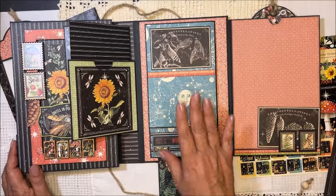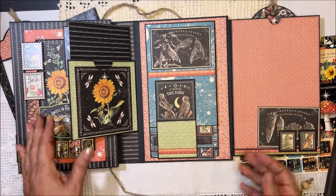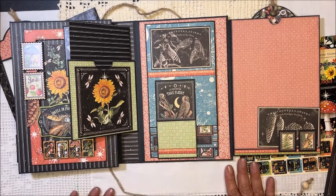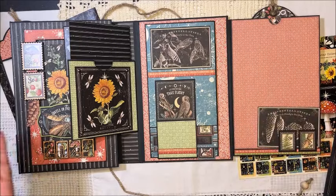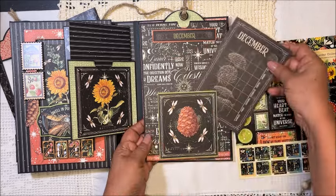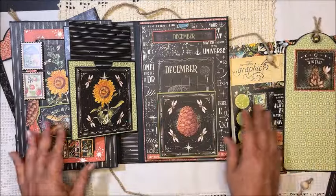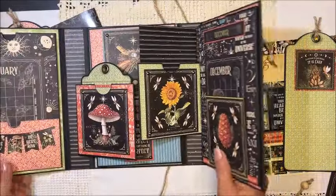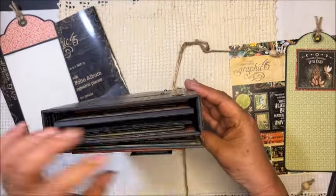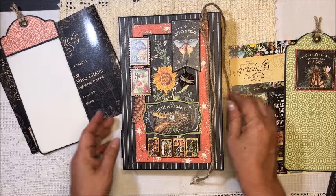I do want to warn you: because of these two flaps, there is more bulkiness here, and that's the reason why my folio doesn't close completely — it's a little bit fatty. You can skip that part if you want. This is finally December, the last month of the year. We have another huge tag here, and this will close with this flap going first, then this and this.